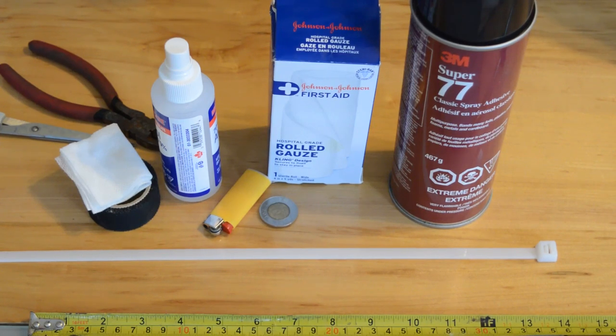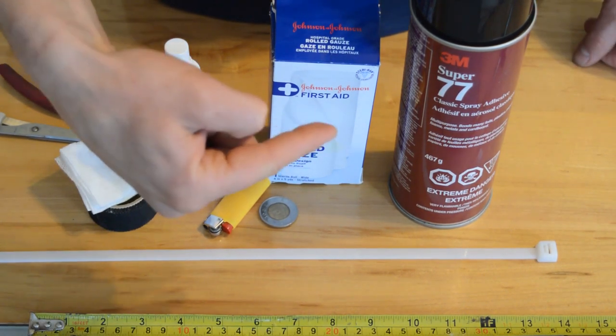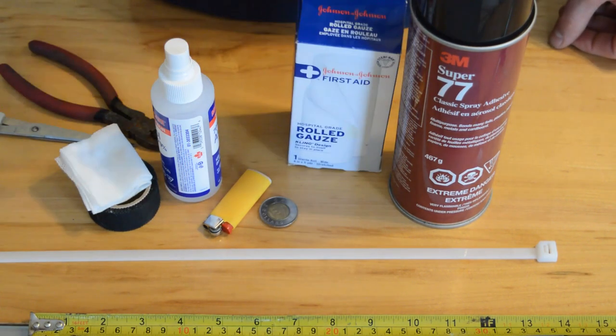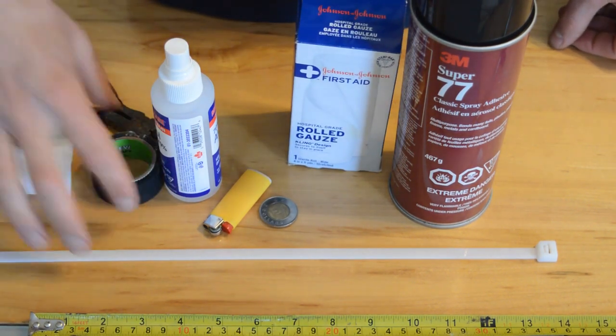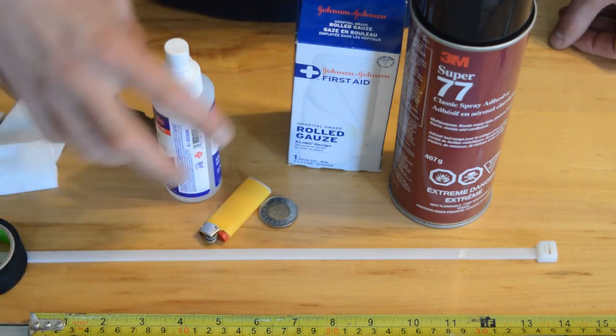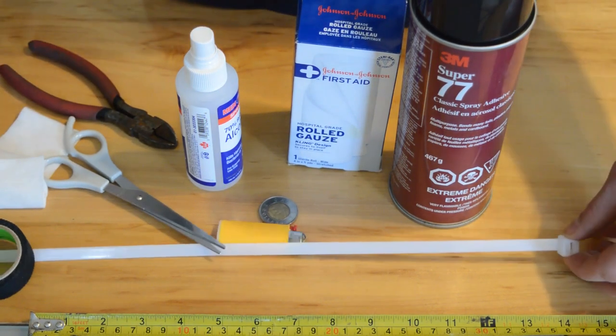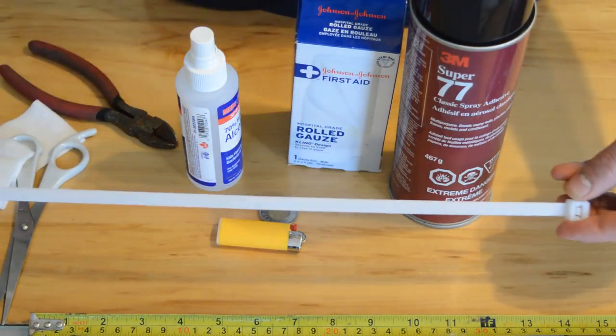How to do ear posting, zip tie method. First off you need your equipment and materials, to include Super 77 glue, gauze which you'll cut into squares, hockey tape or zonas tape — I use the brand Renfrew — a lighter, some alcohol, scissors and snips, and obviously a zip tie. With the zip tie you want the thickest, longest, heaviest gauge that you can possibly find.